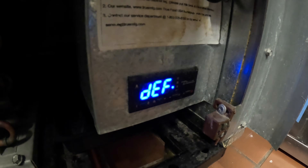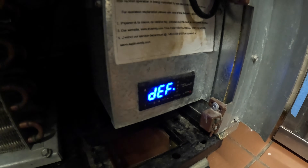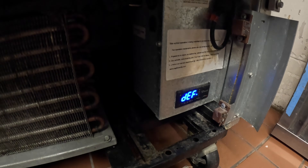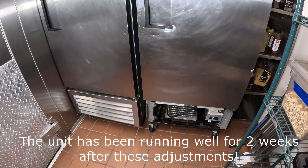This box is at zero degrees. This other one is actually in defrost right now — that's what DEF means on the display. The condensing unit shuts down and we're in defrost mode. I want to take a look at this one since we're only hitting 20-something degrees here, but that's a different story for another time.